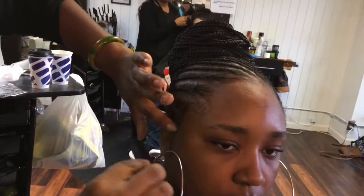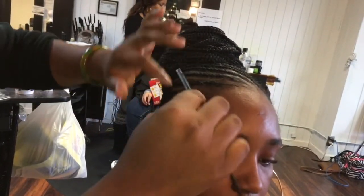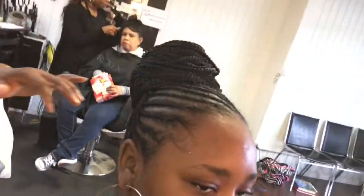Now she's going to do the little baby hair swoop — she swooped me, y'all! And we are using the edge control, the Pure Naturals edge control. And yes, this is the finished look.